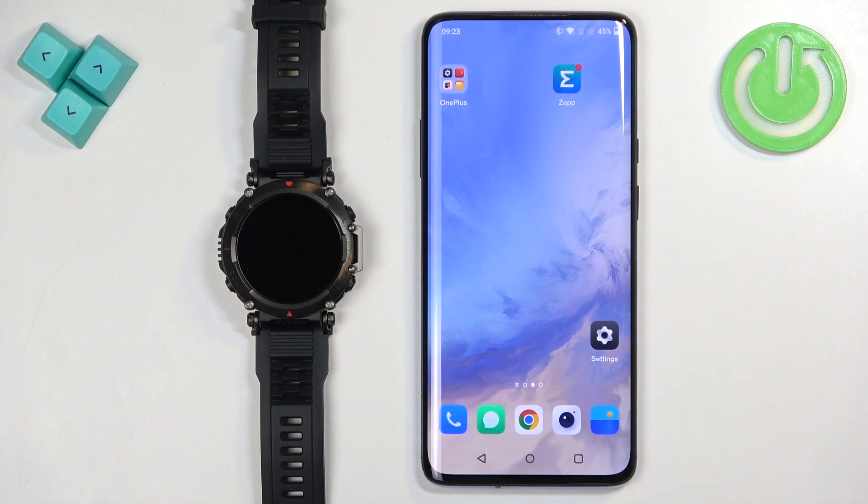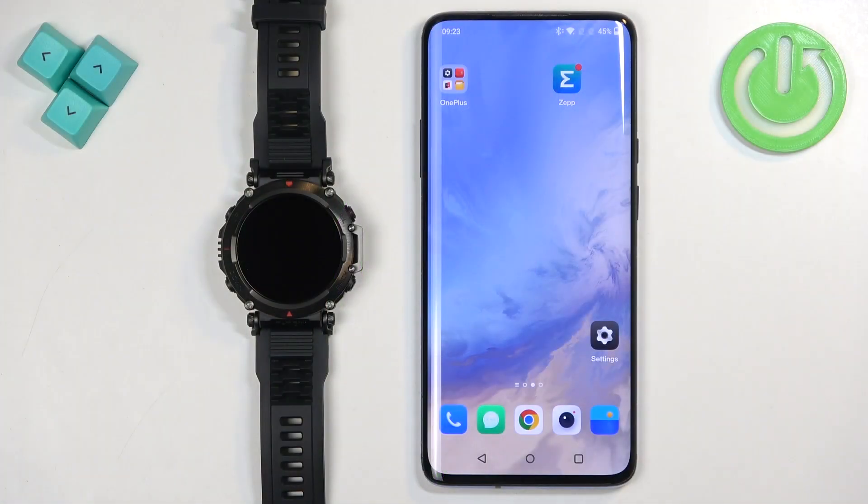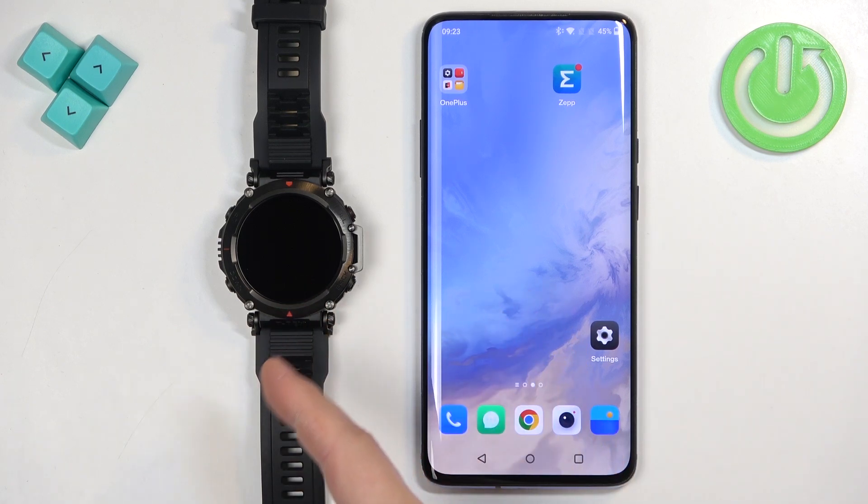Welcome. In front of me I have the Amazfit T-Rex Ultra and I'm going to show you how to enable phone notifications for this watch on an Android phone. If you want to receive notifications from your phone on your watch, your watch needs to be paired with your phone via the ZEP application.